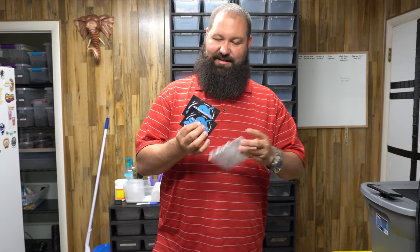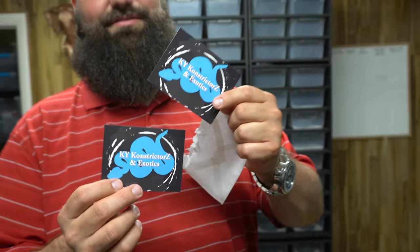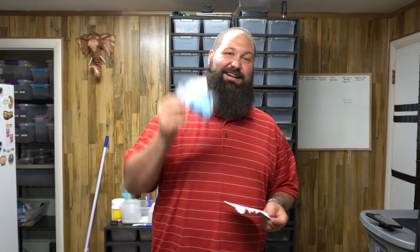We got another mail call, another envelope from our friends at KY Constrictors. They're down in Kentucky, so we're gonna open it up and check it out. Thank you guys so much for sending us some mail. We gotta get it at least once a week but we don't always get out there. KY Constrictors, Rob from KY Constrictors. Oh, there's a couple cool stickers. They're constructive constricting. KY Constrictors and exotics. These snakes are slippery. So thank you guys for sending us out some stickers.